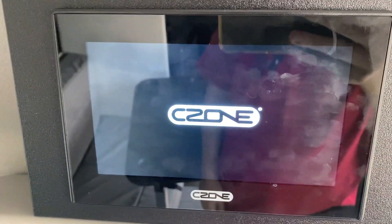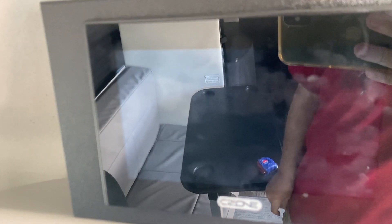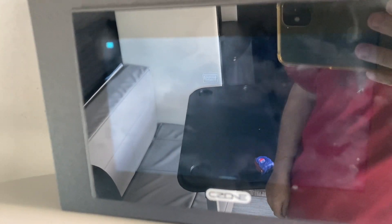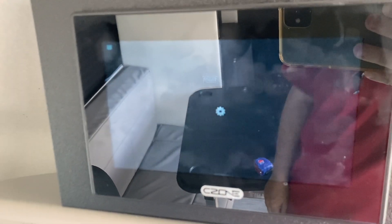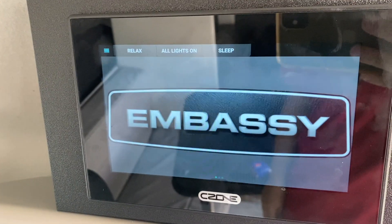As you can see, here's the C-Zone panel. Remember, this is for MasterVolt. So if you don't have this MasterVolt system, you will have to use a different procedure. It takes a little while to boot up, and the first thing that pops up is the Embassy logo.